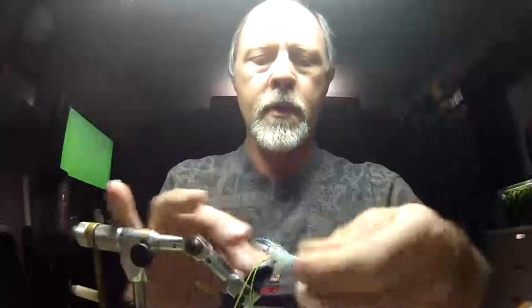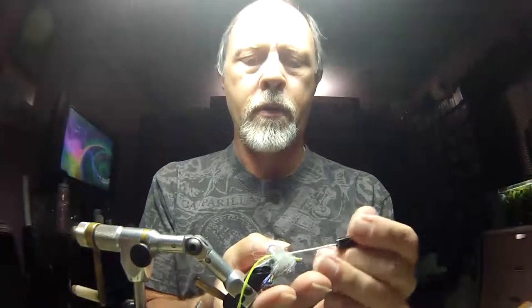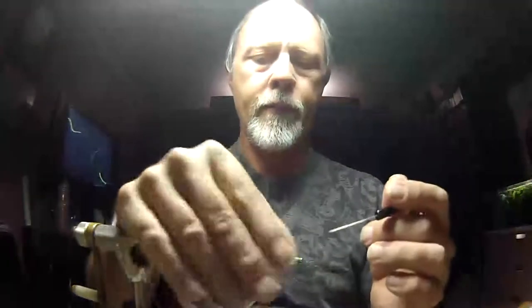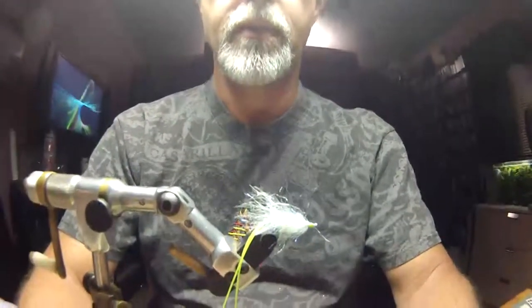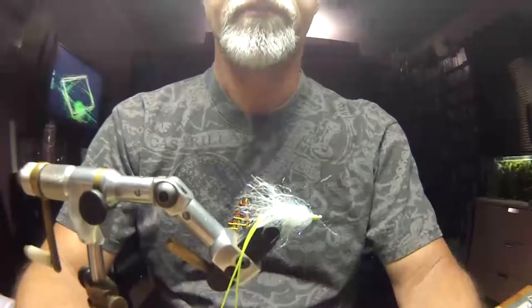The rest of this is really just getting in here and picking your material around. You can use your bodkin for this — kind of give it a part and pick it out. That was really fast, wasn't it? I'm going to try to bring the camera in just a little bit so you can get a closer look at it. Anyway, that's all there is to it.